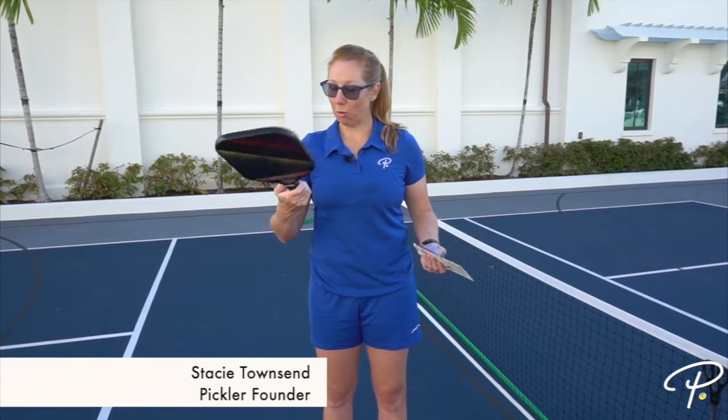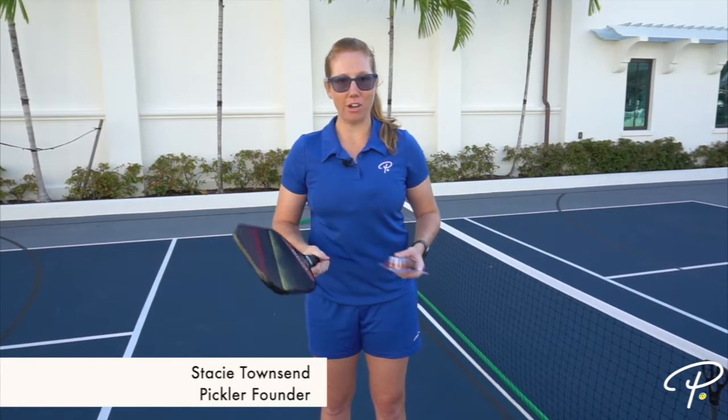Hi, this is Stacy of Pickler and today we're going to learn how to put an overgrip on your pickleball paddle.